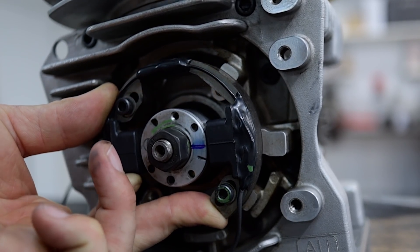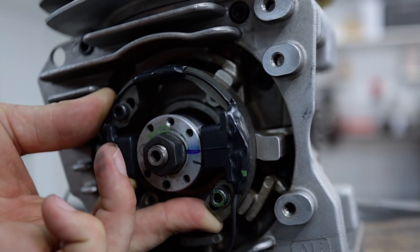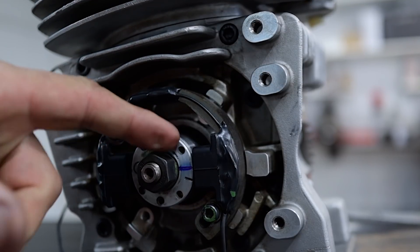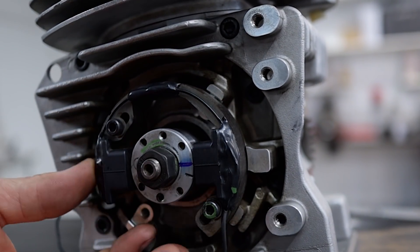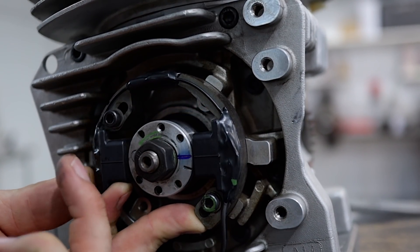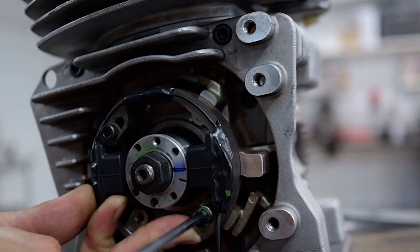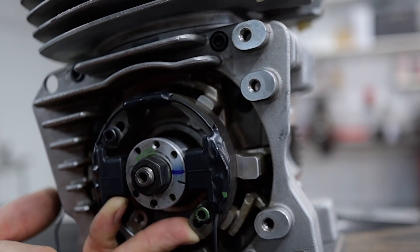To set it at 3mm, just set your dial indicator up at 0 on 3, line up your two lines. Make sure that you don't let the stator come off and on, because the rotor is magnetised and it will pull the stator in and then it will rub in operation. So you want to make sure you're holding the stator off the rotor, make your two lines meet up, do up your screws, and you're ready to go.